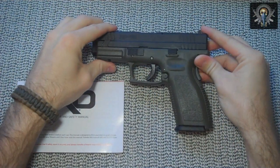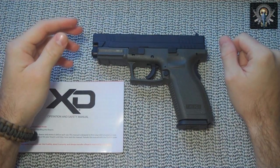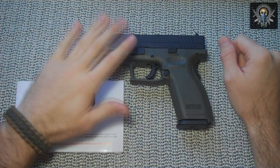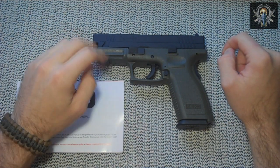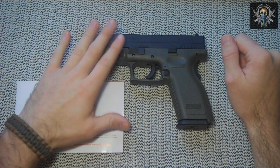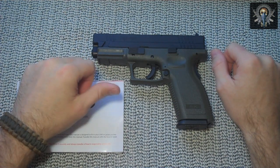The XD comes in several calibers: 9mm like my XD9, .357 SIG, .40 caliber like you see here, and a .45 ACP. He chose to go with the .40 caliber because he is in law enforcement — he is a sheriff in his respective county — and he wanted something that had a decently high magazine round count but also packed a lot of power, hence the XD40.